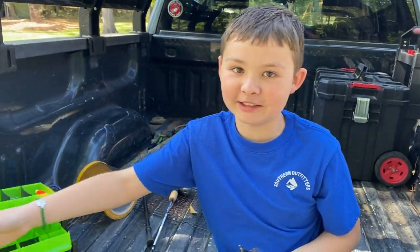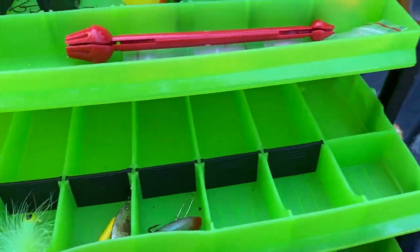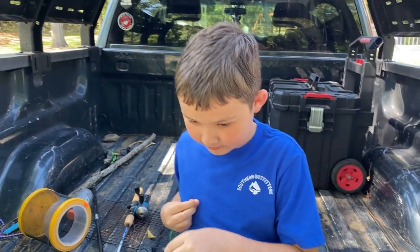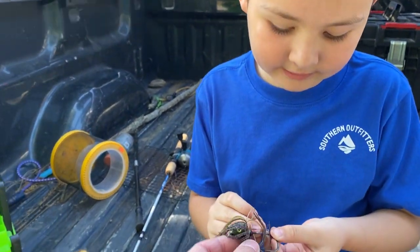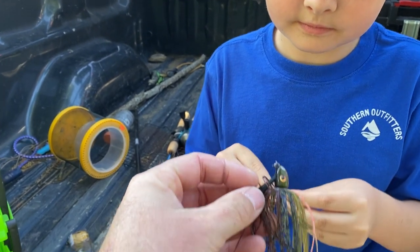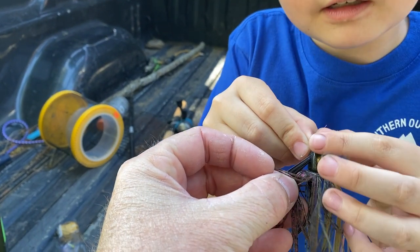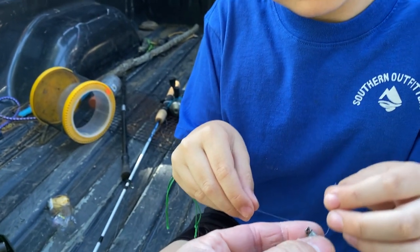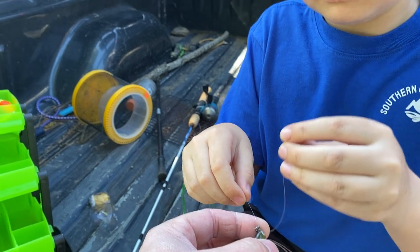Gunner's gonna tie that on there for you. He's also got all these other lures he could put on — he's adding to his collection, which is great. I was probably about his age when I started with tackle boxes. So you're gonna run it right through that hole, pull some out the other side, now tie a regular knot there, pull a little bit more through so you've got something to work with.